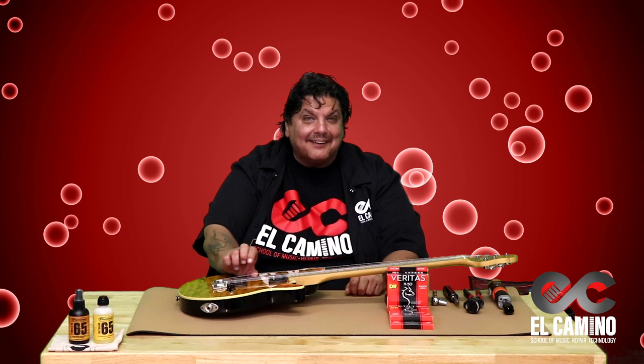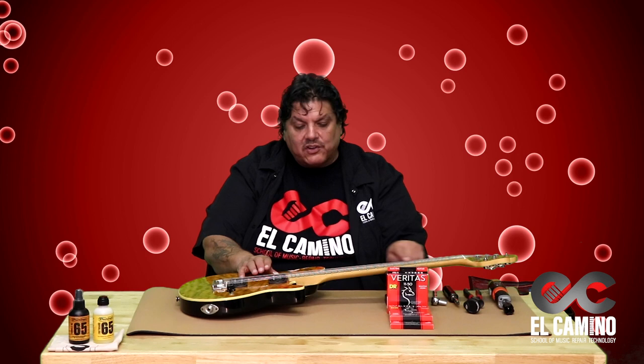When you pick up your guitar, sometimes the action is really high. What we want to do is get it to a point where it's very comfortable across the fretboard and it doesn't fret out when you go up the fretboard.